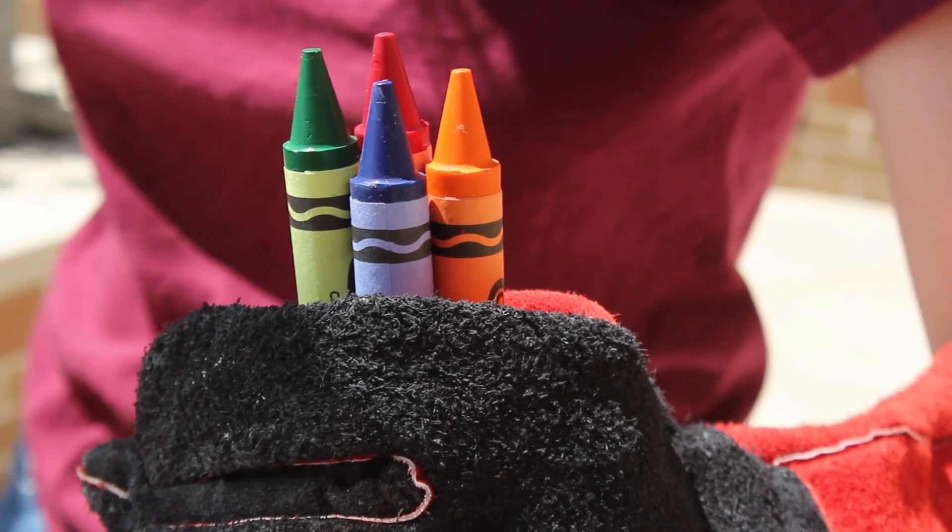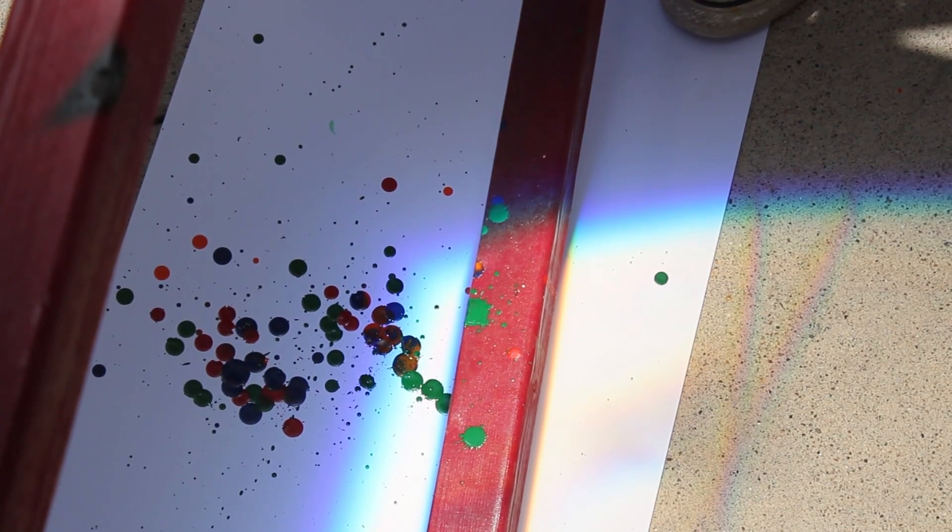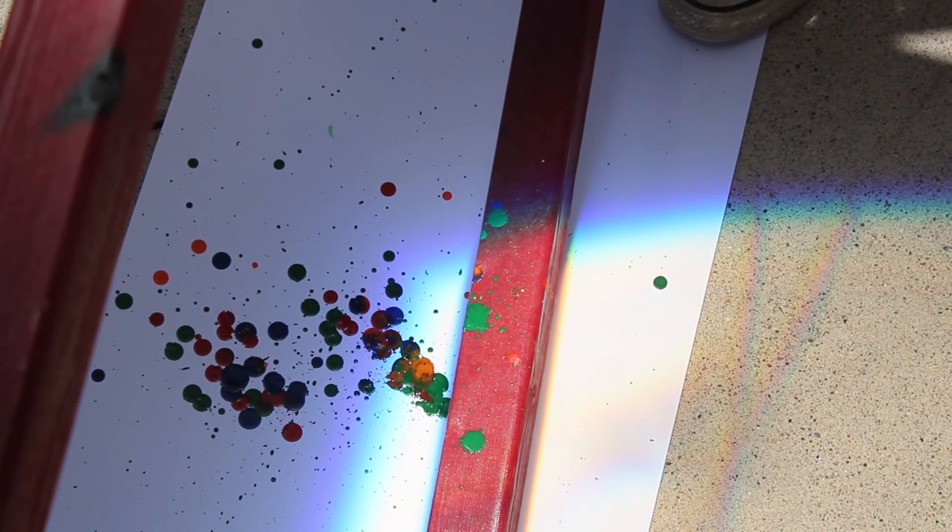By melting wax crayons, we can create some abstract modern art. When art and science come together, the results can really be colorful.